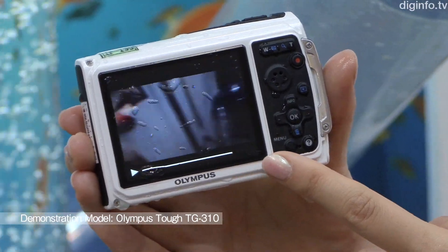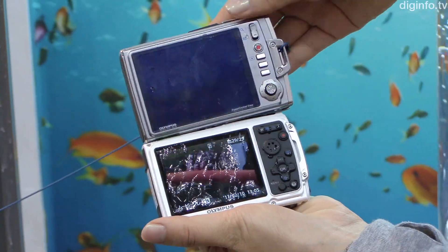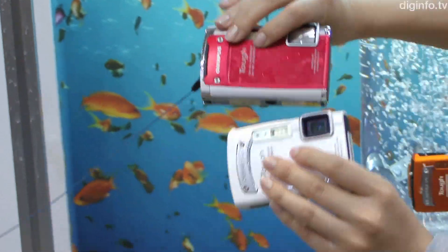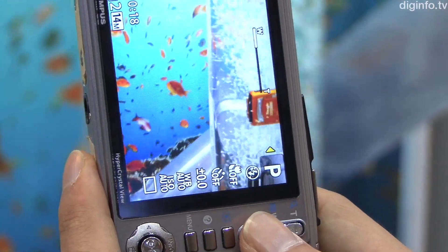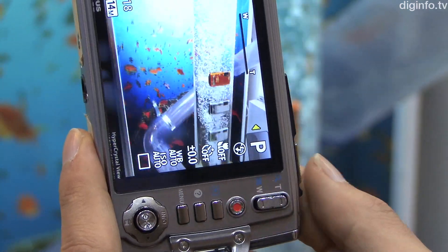In addition to this, it features a 14 megapixel CCD and a wide-angle 28mm lens with 5x optical zoom. This camera also has dual IS camera shake prevention and the Truepic 3 image processing engine.